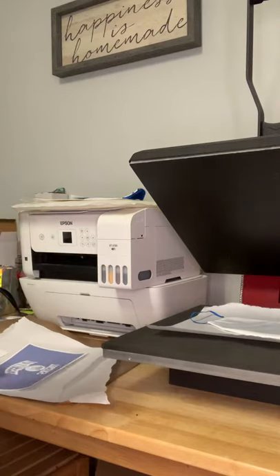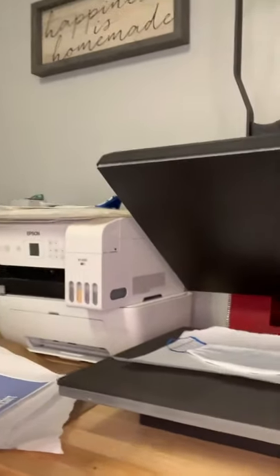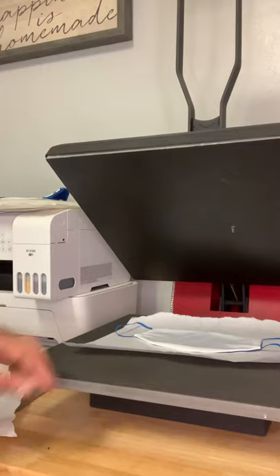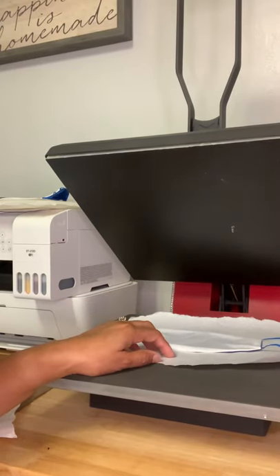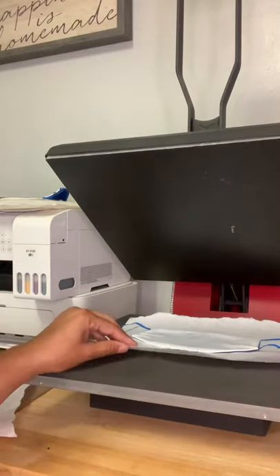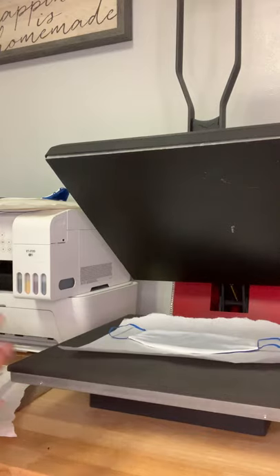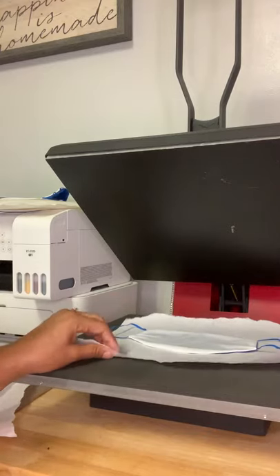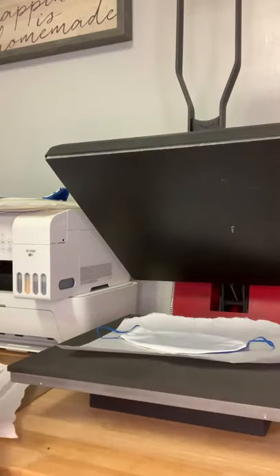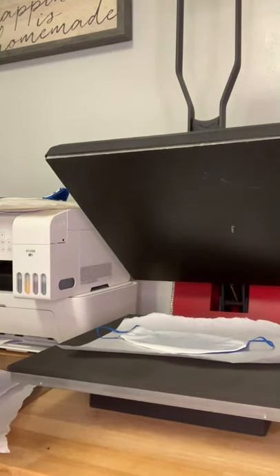We've already got our butcher paper here on the heat press. The temperature for this project is 400 degrees for 60 seconds. You will need a piece of butcher paper because the ink from your design will bleed through onto your platen if you don't put anything down. I purchased my butcher paper at GFS, a restaurant supply store — it comes on a big roll and it was about $18. You will need butcher paper, your mask, and your design.